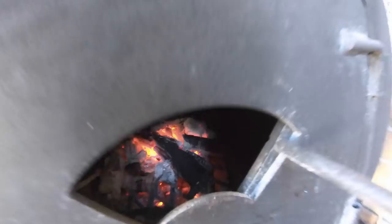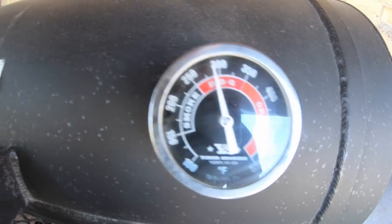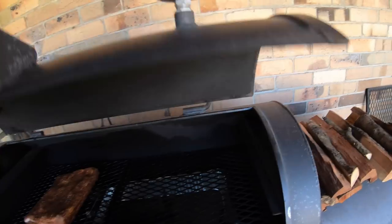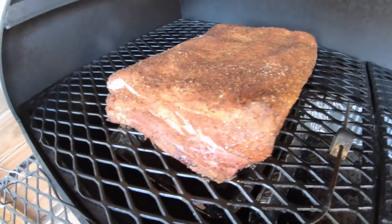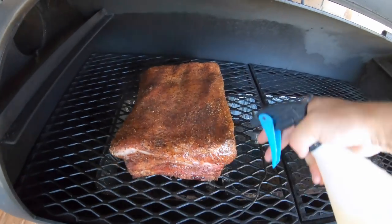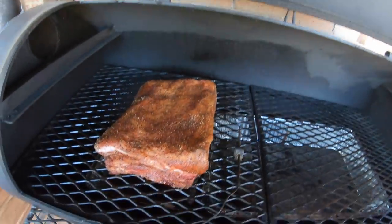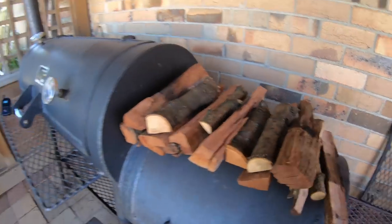We are two hours into the cook. The firebox is still running hot at about 280, but the cooking chamber is perfect at 264 Fahrenheit — not that much difference between the zones. The ribs are starting to look really nice. I'm going to give them a quick spritz of water and apple cider vinegar to add a bit of moisture back. Been running this pretty hot at about 280 to 300 Fahrenheit. That's the progress update — two hours in, probably still another five hours to go. Time to add a few more logs to the fire.